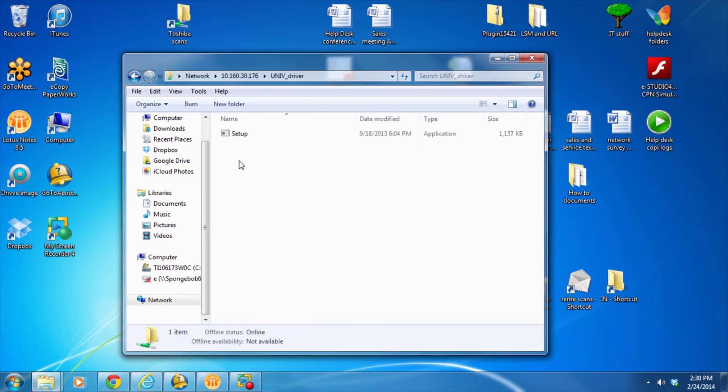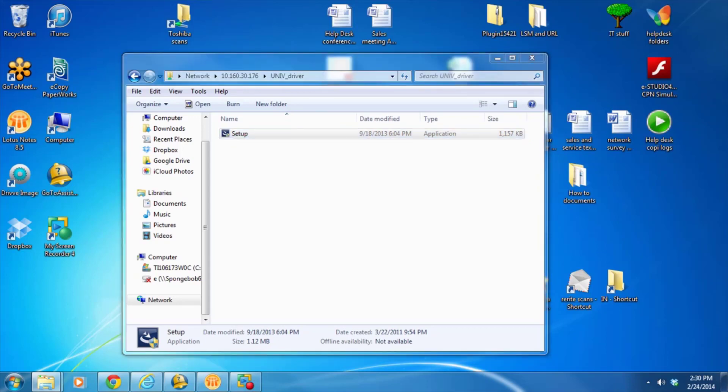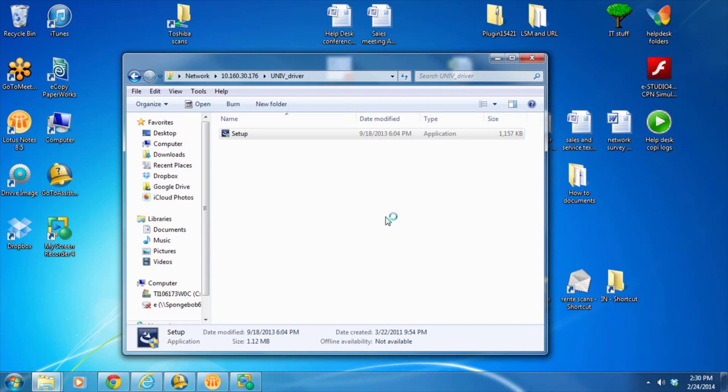Then you want to double click on the universal setup. Most likely it will ask you for permission — say yes — and then you just sit back and wait a few seconds. Depending on your network speed and your computer speed, it depends on how long it's going to take. What it's simply doing is going out to the Toshiba and pulling the latest and greatest driver and loading it on your computer.